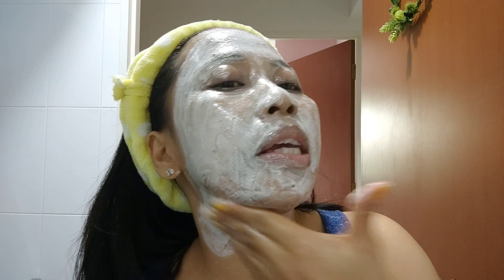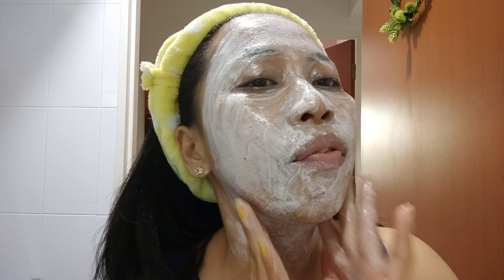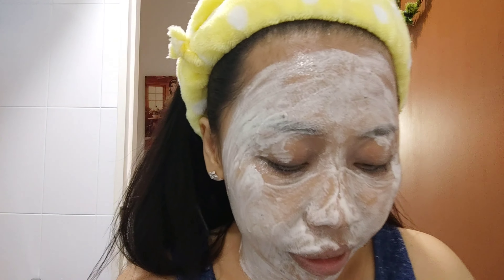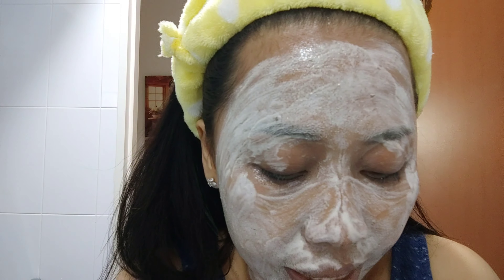I also have to wash my neck and chin area. I didn't put cleansing balm on my neck, so you'll see the difference later — the side where I applied balm versus where I didn't, since I have foundation there. Let's rinse with warm water.